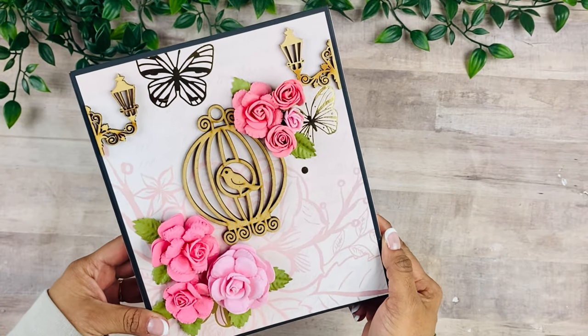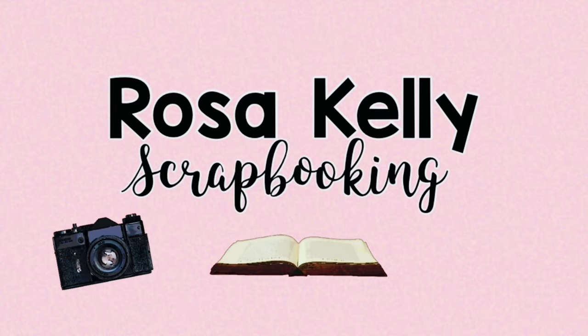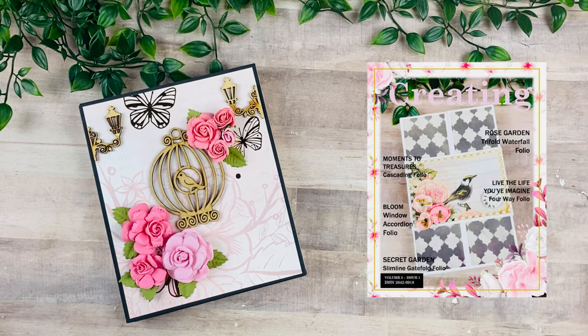Hey guys, this is Rosa Kelly. Today we're going to start a new series all about folios. Welcome back to my channel — I'm going to start this new series celebrating the release of my digital magazine, Creating by Rosa Kelly. On my digital magazine you're going to find step-by-step picture tutorials of all the projects in these five days — different types and very versatile types of folios that you can have for yourself or create quick and easy for friends, gifts, and things like that.